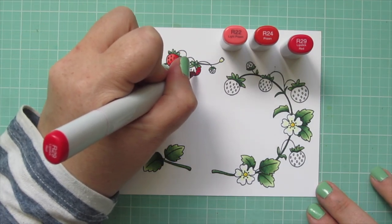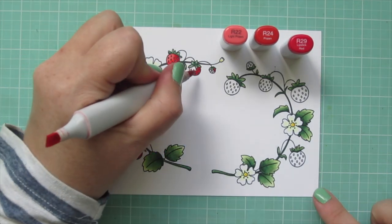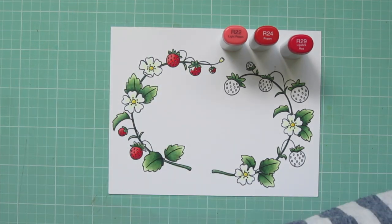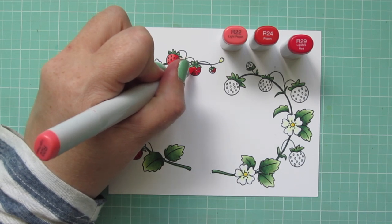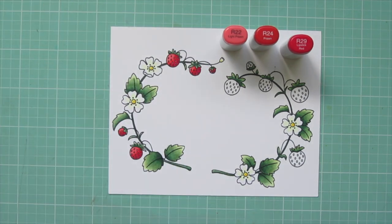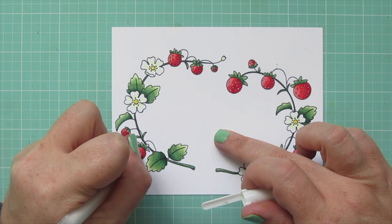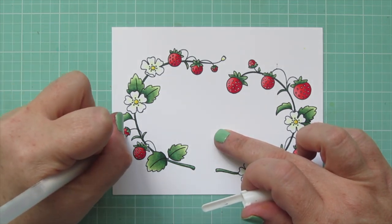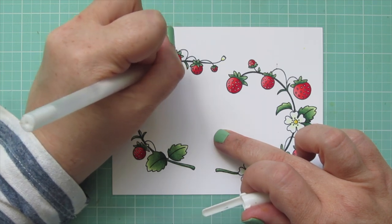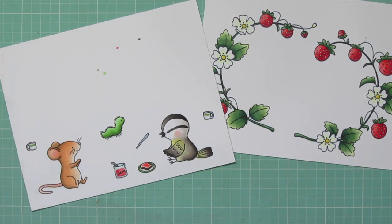I'm going to finish up these last couple berries on the left-hand vine and then do the one on the right off screen. To whiten up those berries, I'm going to take a Sakura white jelly roll pen and just quickly dot over all of those seeds — just the ones that I felt needed brightening up. Some of them were white enough, so I just left them. Once I finish this up, I will trim all of the images out with their matching dies.